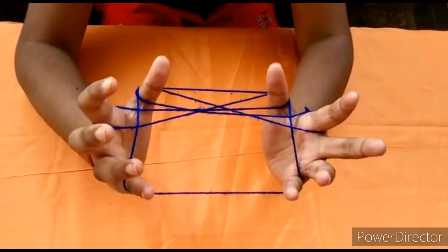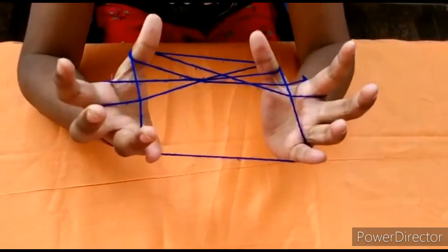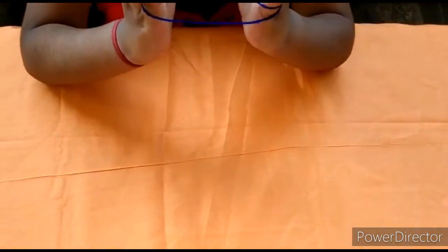Now take out your... take your baby finger and come and take this string, like this.